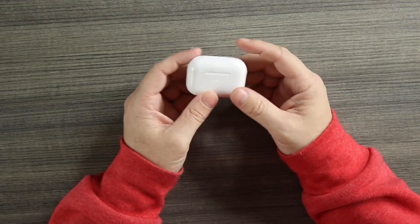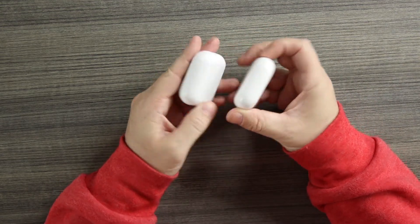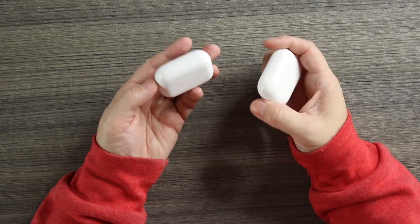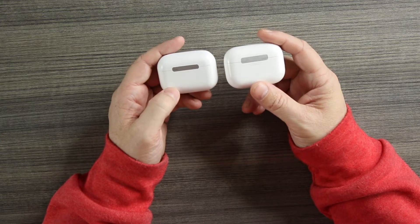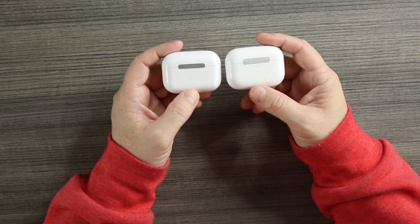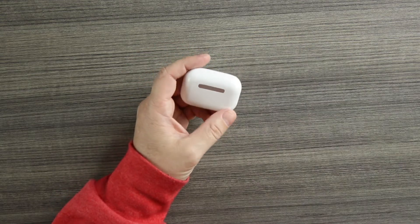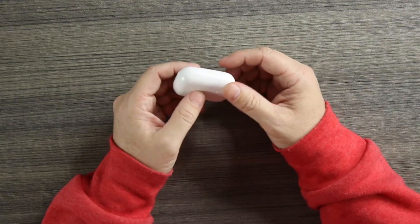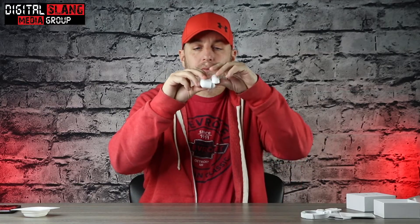Let's take the plastic off and take a look. These things are solid, they've got good weight. The case and pods are one-to-one in size with the real ones — I have the originals on my right and the Ear Dots on my left. They are a slightly different shade of white but overall very close. The hinge on the back of the Ear Dots is a little smaller and a slightly different metallic shade, but not bad. We do have the button on the back.